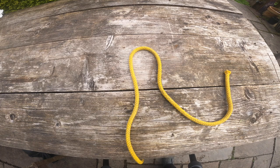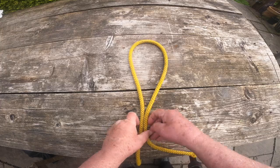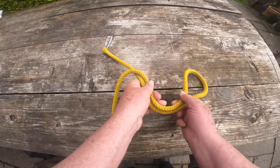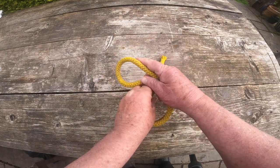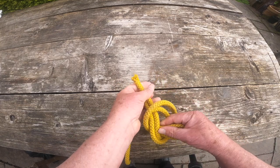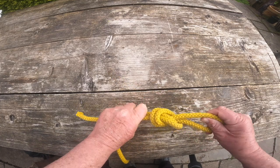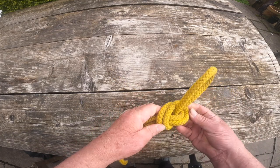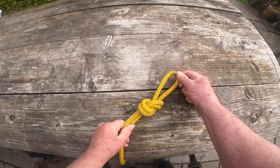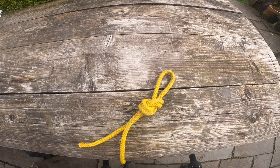Again, nice and simple — form a loop, a bite of rope as we very often call it. Fold it over and tuck through itself. Tidy everything up. I like all the bits of rope in it to be parallel, and that's something to really note — as you follow it through, it's like a set of train tracks with tight bends. Everything is parallel. So it's a nice, easy knot.